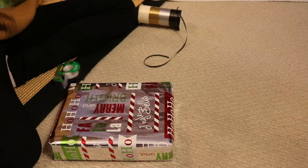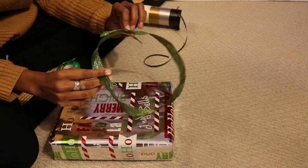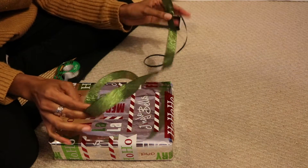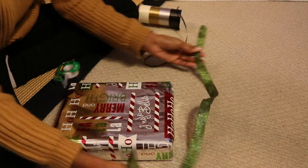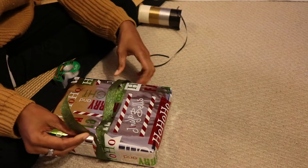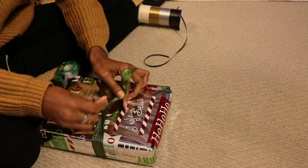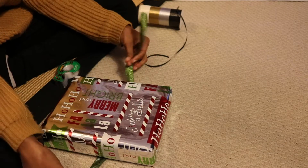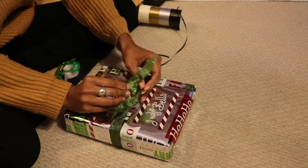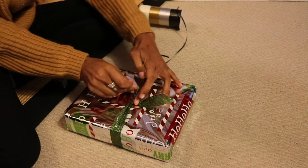Now we're going to add some ribbon. I'm clearly all out of my great ribbon from wrapping gifts, so I'm just going to take this little piece of green to show you how you can recycle ribbon, especially if you don't have much of it left. Put it on your box or bag or whatever you have, and I'm just going to twist it around a little bit.